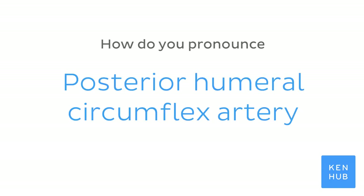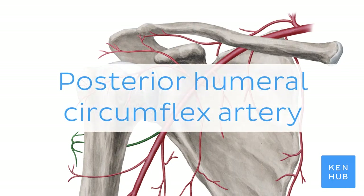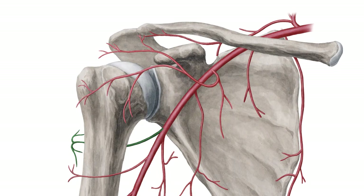How do you pronounce Posterior Humeral Circumflex Artery? Posterior Humeral Circumflex Artery. And to help you memorize this term,